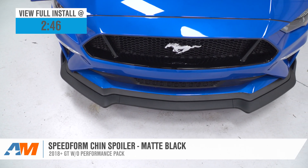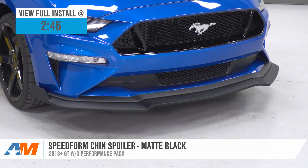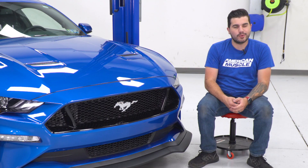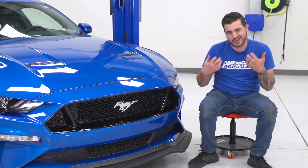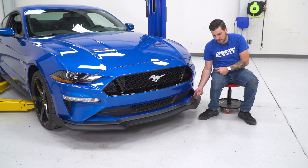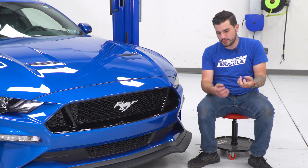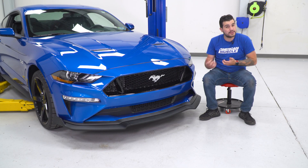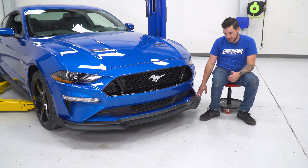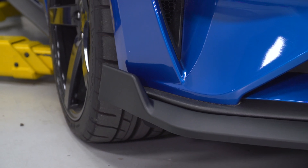If you have a Mustang or a new S550 without the Performance Pack and you're looking to beef up the profile of the front end of your S550, a chin spoiler like this from SpeedForm is the perfect way to go — and an affordable one at that. Without the Performance Pack, you didn't get a really aggressive factory chin spoiler; you just get this small matte black textured black lip at the front end, which leaves a little bit to be desired. This is a great bolt-on option that basically doubles up the factory chin spoiler that the non-Performance Pack Mustangs came with.